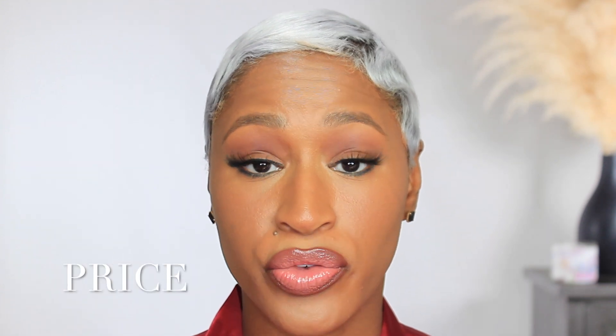I did pick this foundation up from Sephora and it retails for $43. So if you want to see how I got this look and how this foundation stood up by the end of the night, then keep on watching.